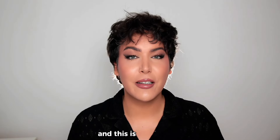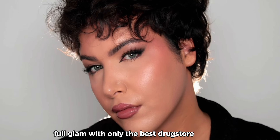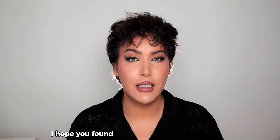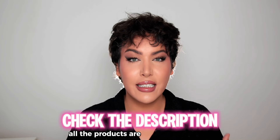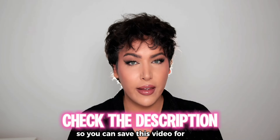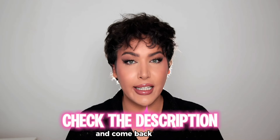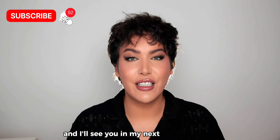This is the finished full glam with only the best drugstore makeup. I hope you found this video helpful and valuable. All the products are listed below in the description box so you can save this video and come back anytime. I had a lot of fun filming this for you, so I'm going to make more videos — I'll see you in my next YouTube video!